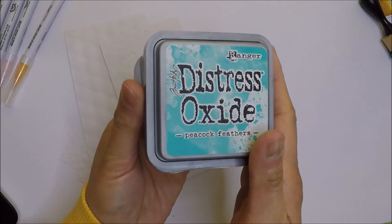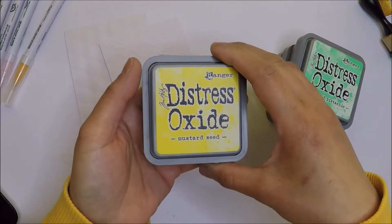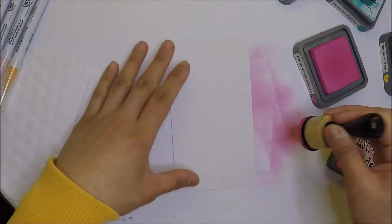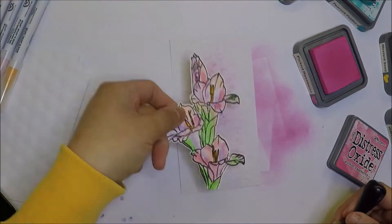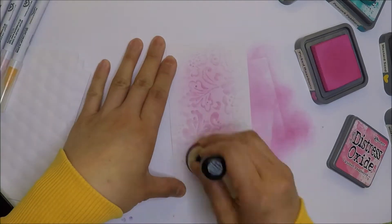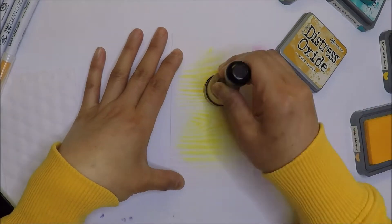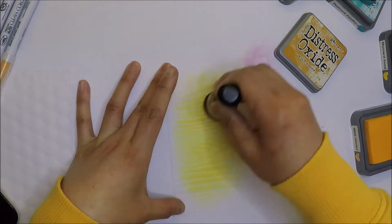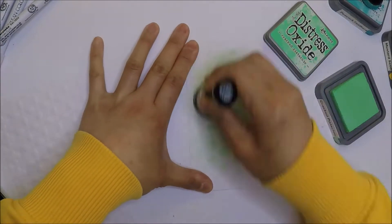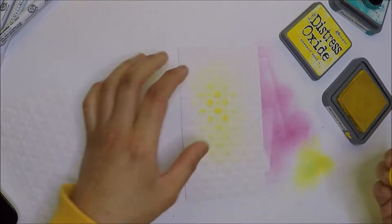I will do some ink blending on my backgrounds using Distress Oxide inks, and the colors are Peacock Feathers, Picked Raspberry, Mowed Lawn, Cracked Pistachio, Mustard Seed, and Wild Honey. I'm going to use the ink dabber because my ink pads are drying, so if I use the blending brush I'm not going to get a lot of color. I think I need to invest in reinker soon. Here I'm just ink blending some color in the middle of the paper — I just want a little bit of color so my flower image has a background color.